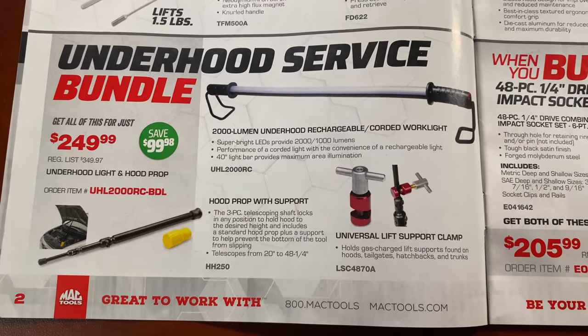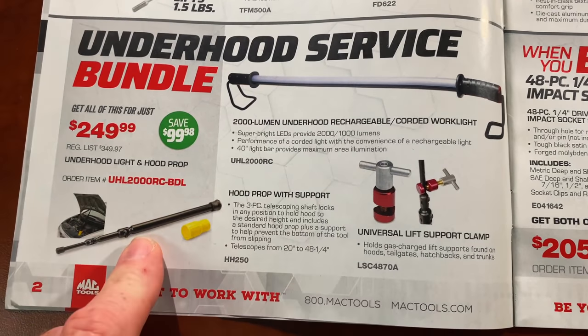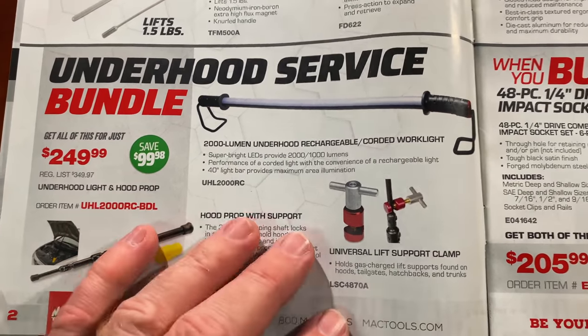The Underhood Service Bundle Kit is $249.99. It comes with the universal lift support clamp, as well as the hood prop and the underhood light. It's $249.99, so you're pretty much saving $100 on that kit if you guys need that.